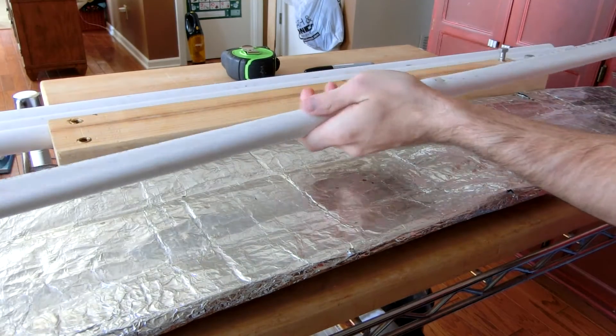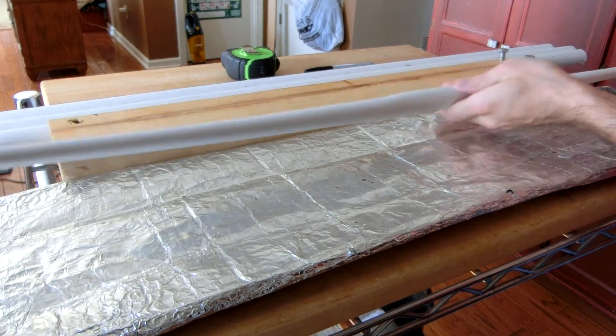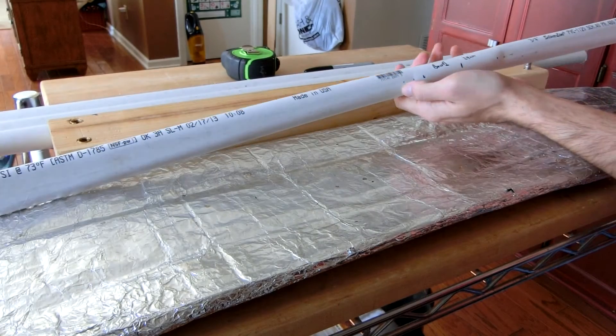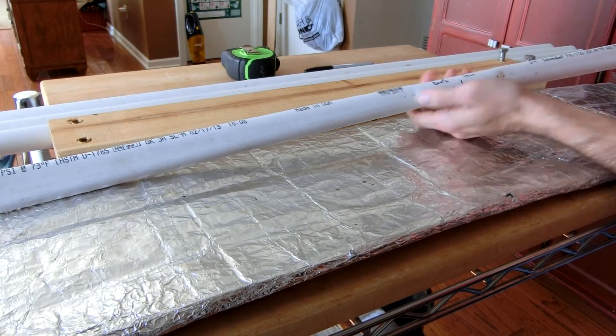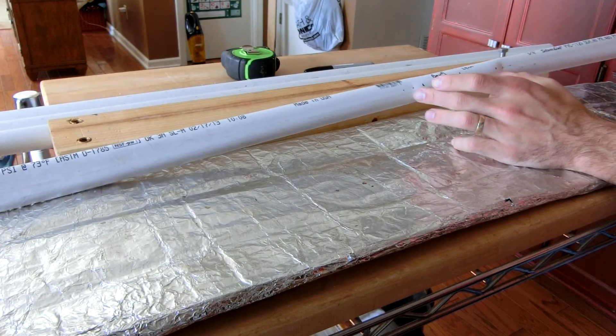Here we have a bow stave, a bow blank. I need to align it just a tiny bit. Round in the handle — I marked two, two and a half, and three inches, and I flattened from two and a half, so the handle is five inches long.